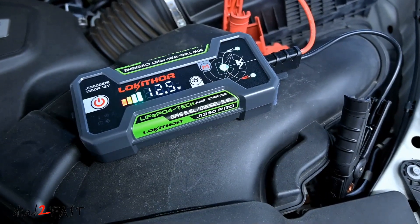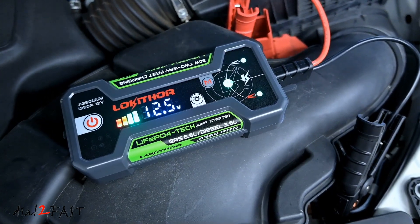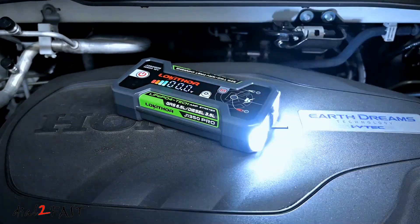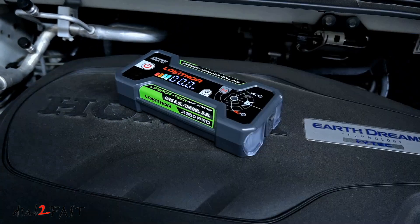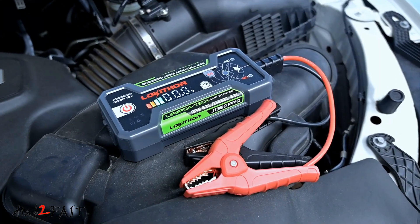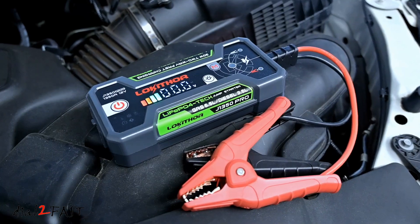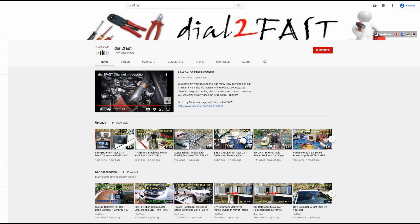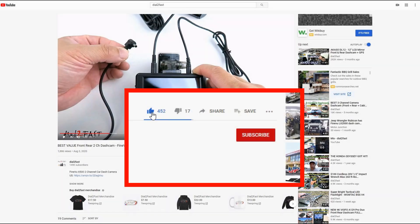This is a really nice car jump starter with many great features. I especially like the fact that it uses a lithium iron phosphate battery cell, which is much safer and has a longer cycle life. At the time of this review it retails for $110, and you can check off a $20 coupon below the price for additional savings. If you're interested, check out the link below. Thank you for watching — to support this channel, click thumbs up, subscribe, and turn on the notification bell so you get notified of new videos.